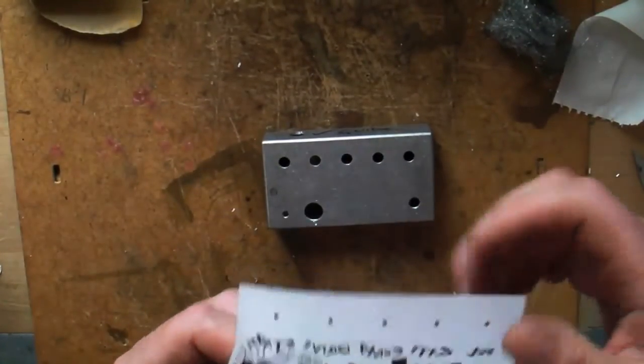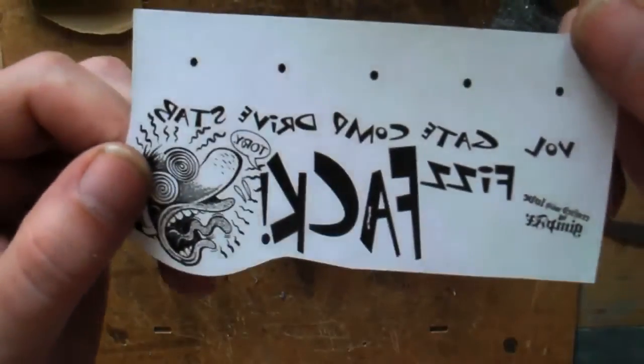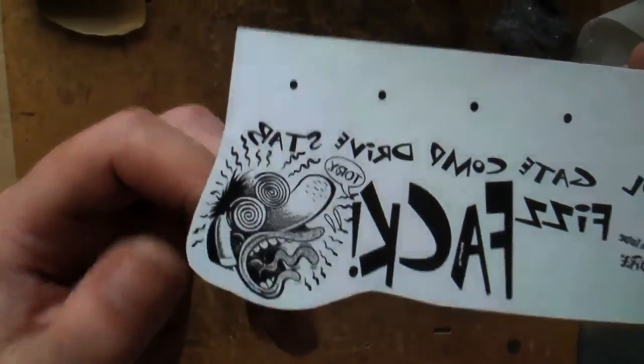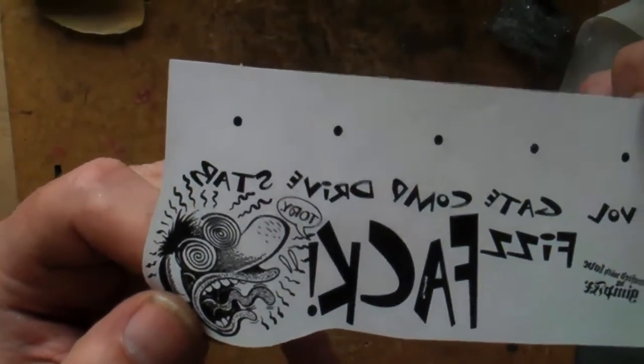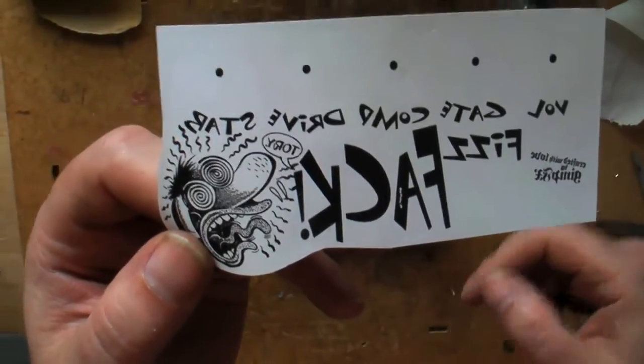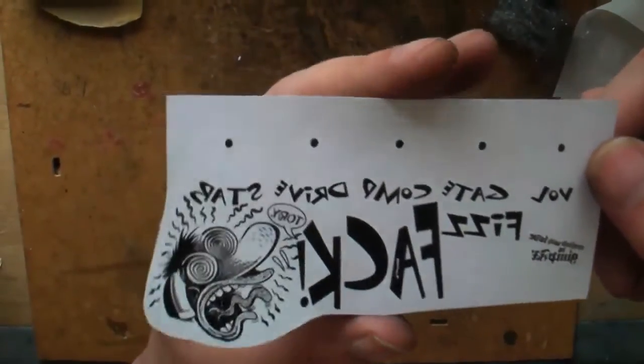Do your fancy design — there's the Fuzz Factory one. Print it out on your laser printer as black as you can. And you must flip the image — look, it's backwards — otherwise you're going to end up with a backwards image on your box.